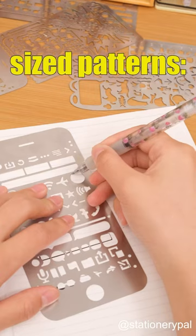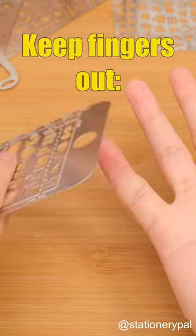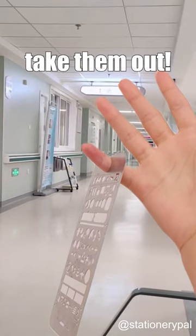Drawing full-sized patterns: point the pen tip towards the pattern's edge while rotating your wrist. Keep fingers out — avoid putting your fingers in the stencil, as you might struggle to take them out.